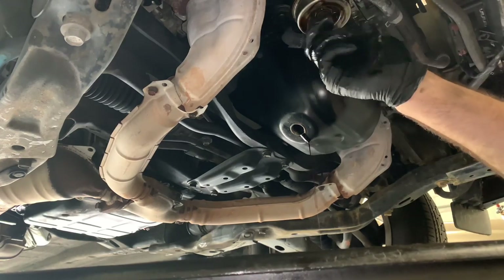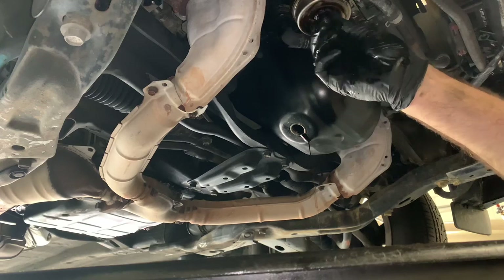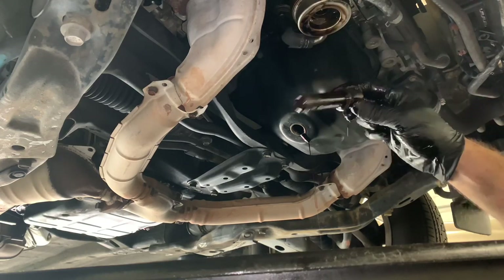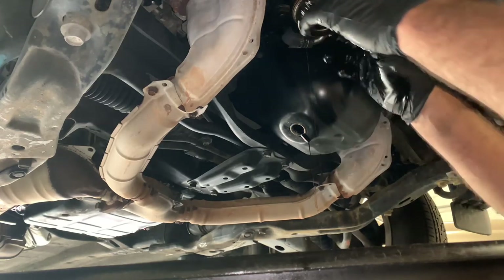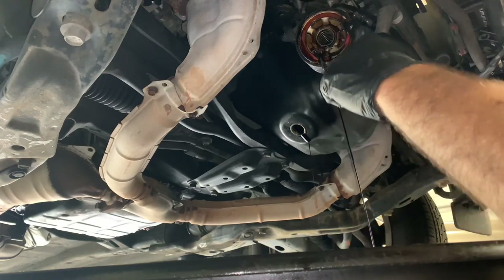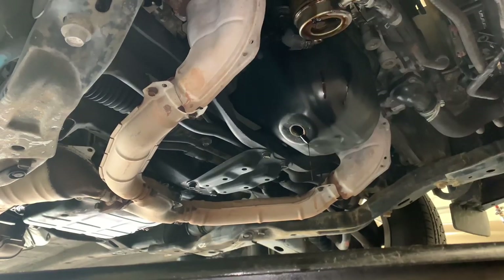Once you remove the center nut and drop the oil cooler down a little bit, some oil is going to leak out, so you want to make sure your bucket is still handy or nearby. On the side of the oil cooler there are two coolant lines — we're not going to take those off, we're just going to pull it down and take that o-ring out.